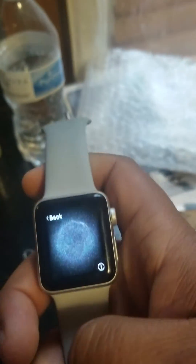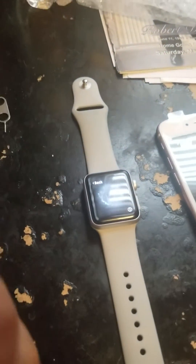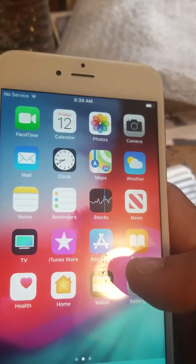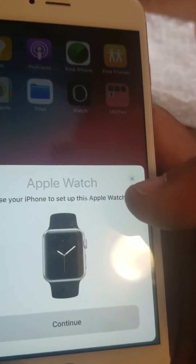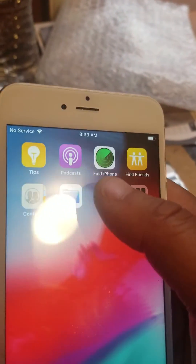That's the only way you can find out that an Apple Watch is iCloud locked. Of course you have to have an Apple device, and you're going to go to the Watch app. If the Watch app isn't on your phone, download it to your phone and then open it up.